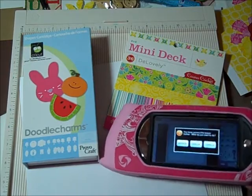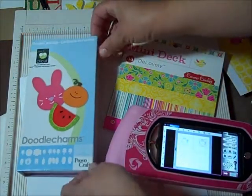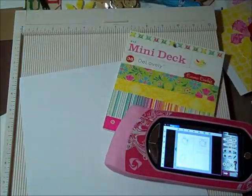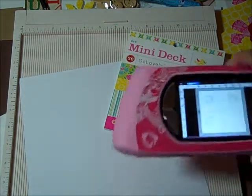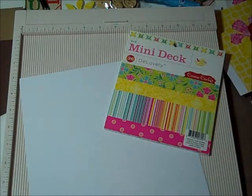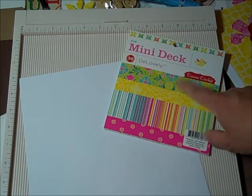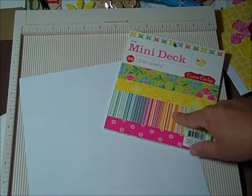I used my Gypsy and cut with Doodle Charm this apple on page 118. You don't really need your Gypsy for this, but it just lays right here all the time. I cut my apple at two and a half inches. On the guys I used just the apple, and on the ladies I used Tim Holtz Tattered Floral and made flowers for the gals.